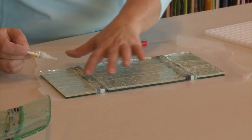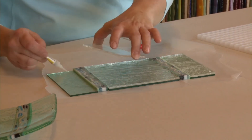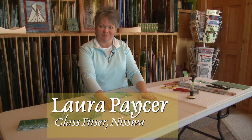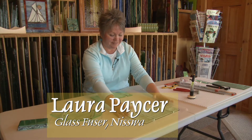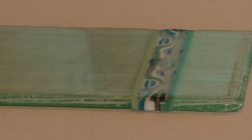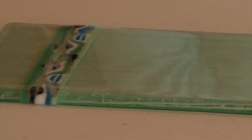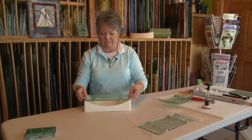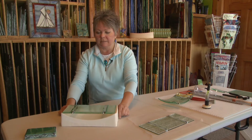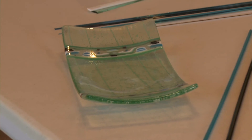I'll let that sit until it dries. So this is the unfired sushi plate. This is the next step — this is what the sushi plate looks like once it is fired. And then once that's done, the dish would be placed on the mold in the kiln, and it would be fired to slump it. And then this is the result.